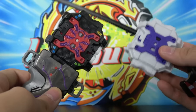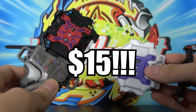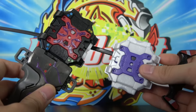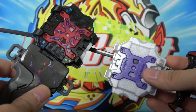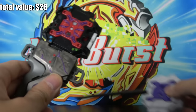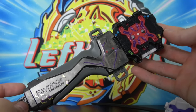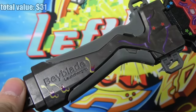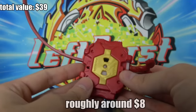Then we have two LR Ripcord launchers. I found a sold listing for $15 — someone sold their used LR Ripcord launcher for $15, which I think is absolutely absurd; this thing is not worth $15. So I'm going to say they're worth around $8 each, and I'm highballing that. The red one does have some pretty cool stickers and it comes with a grip, which is $5 as well.